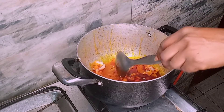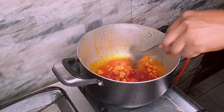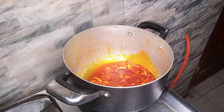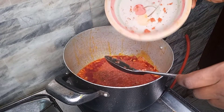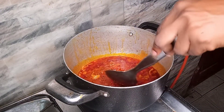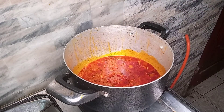I'll allow the onions to cook for some time. Then it's time to add the tomato mix — which contains ugiri, onions, fresh pepper, tomatoes, and crayfish. We'll stir and allow it to cook for some time.